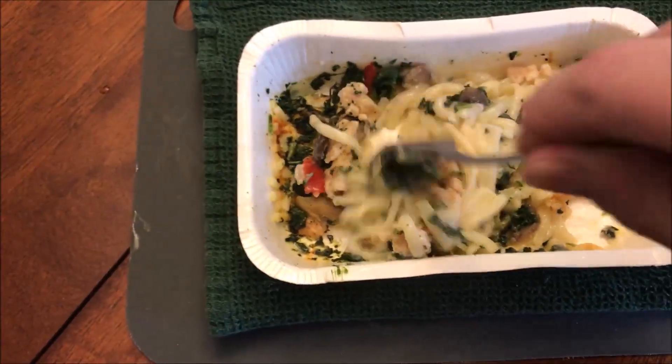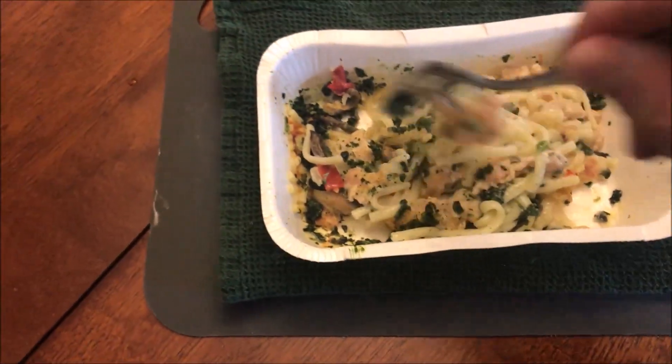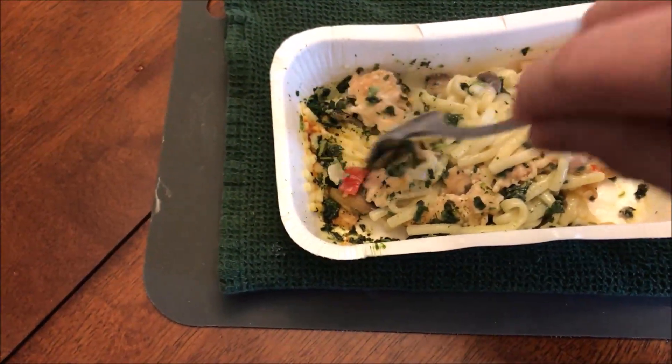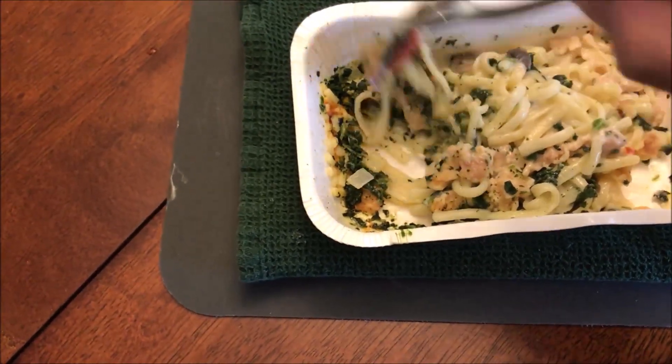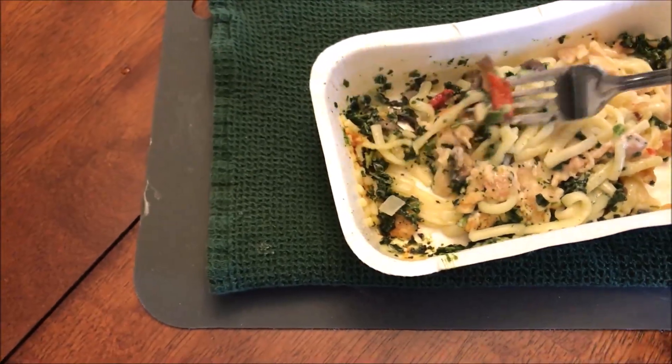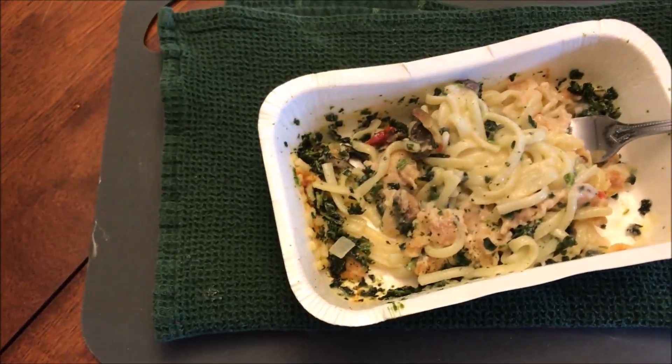I'm going to let this sit for a couple of minutes like it said. I'm going to try to break some of the dry bits over on the edge free — if they don't come loose easily, I'll leave them, because I don't want really dry hard pieces in the actual meal.